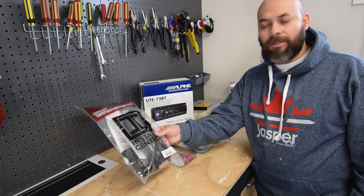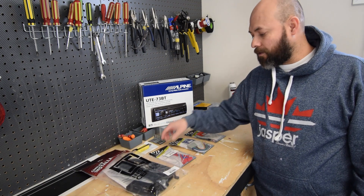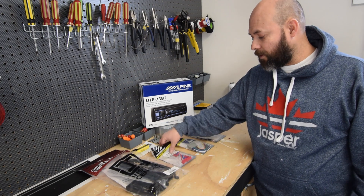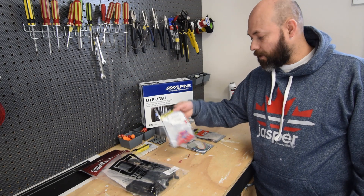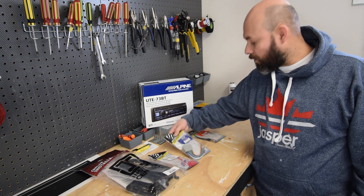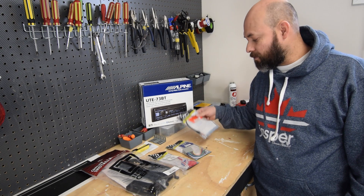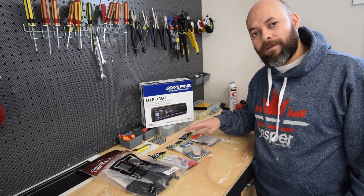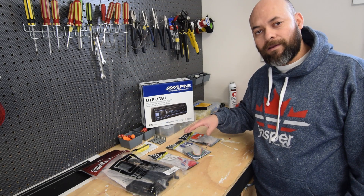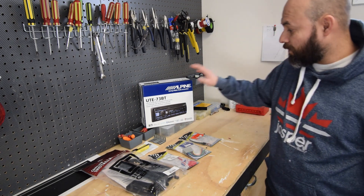I got the dash kit here, and the dash kit included the dash kit itself for the radio, the butt connectors with a few zip ties, the wiring harness, as well as the antenna adapter. I got this kit on Amazon — I'll post that link down below where you can get this one, because it includes everything.